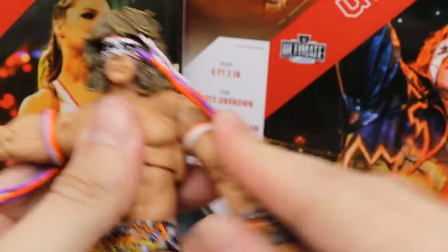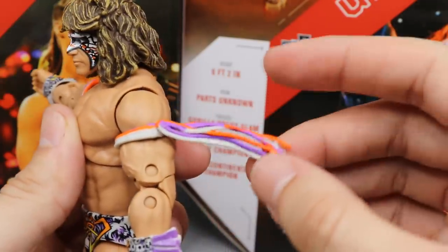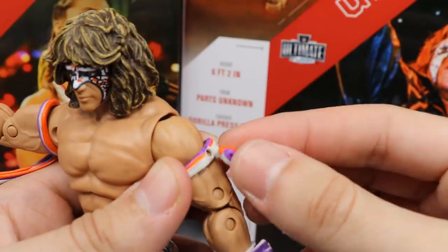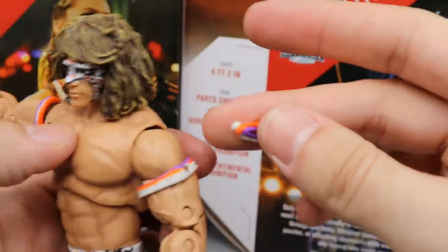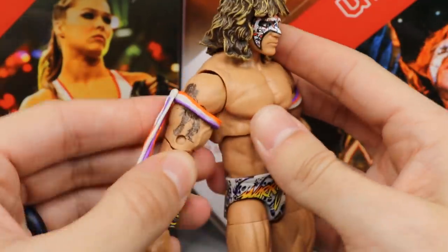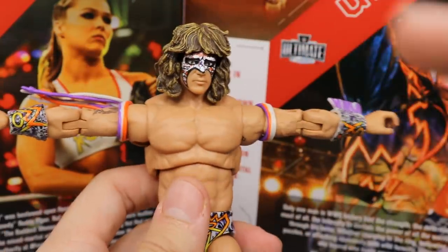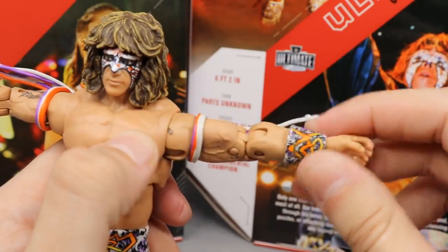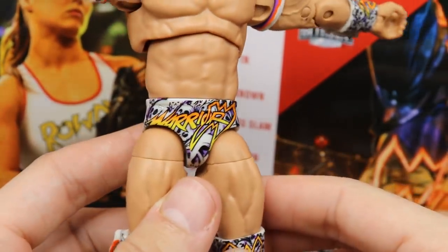Something really interesting: you can actually pose around the armband tassels. They are two separate pieces — if he's running you can push the tassels back to make it look more realistic, or let them hang down by his sides at rest. I thought that was so cool; I did not think they were going to do that. You get great detail on his wrist gauntlets with all these ghouls and ghosts and the ruffles. Zooming in on the trunks, I really like them a lot — the ghouls and the Warrior logo look so good, very highly detailed decal work.